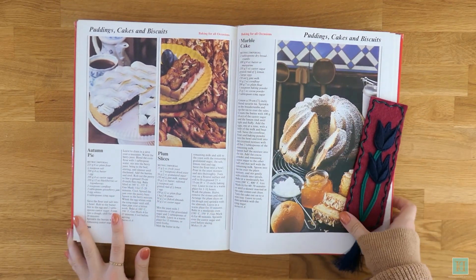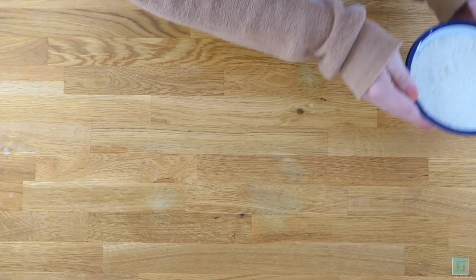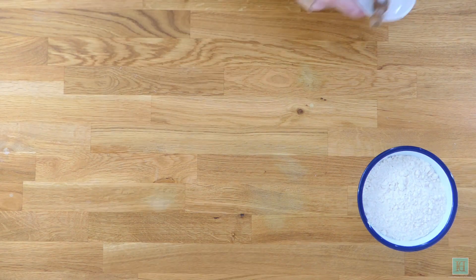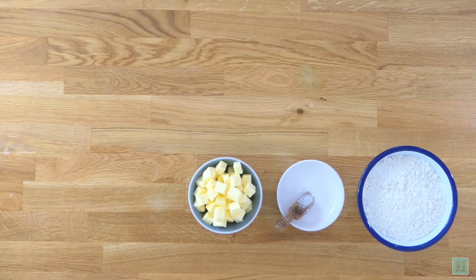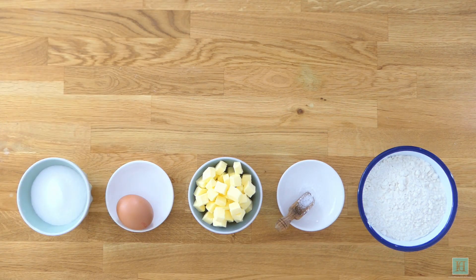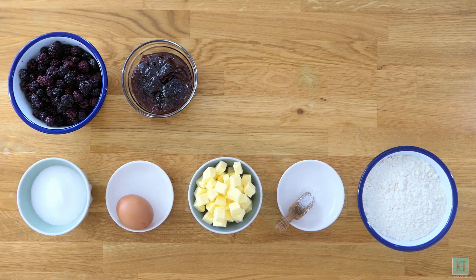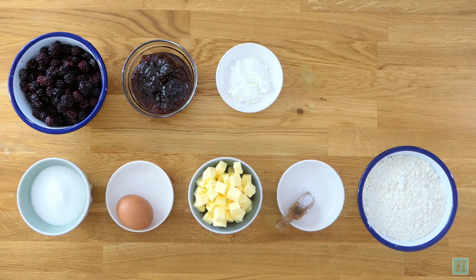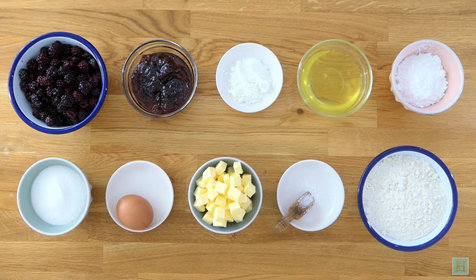So there's the recipe on the left hand side, and to make it you will need the following ingredients: 225 grams of plain flour, a quarter of a teaspoonful of salt, 100 grams of butter, one whole egg, 100 grams of caster sugar, 350 grams of blackberries or loganberries, 3 tablespoonfuls of gooseberry jam, 2 teaspoonfuls of corn flour, 3 egg whites, and 6 tablespoonfuls of icing sugar.